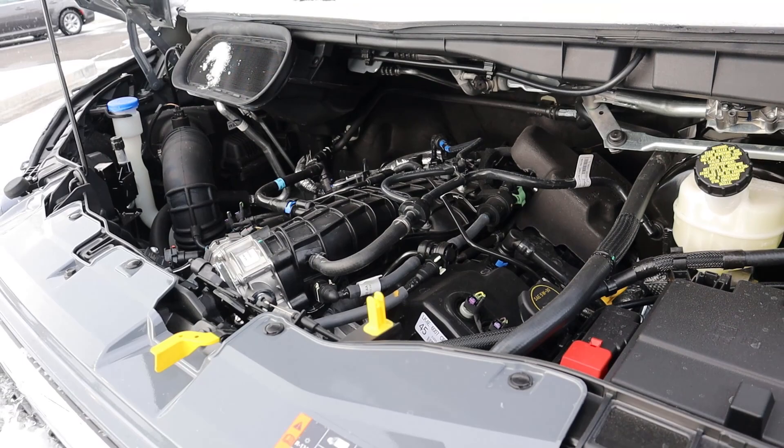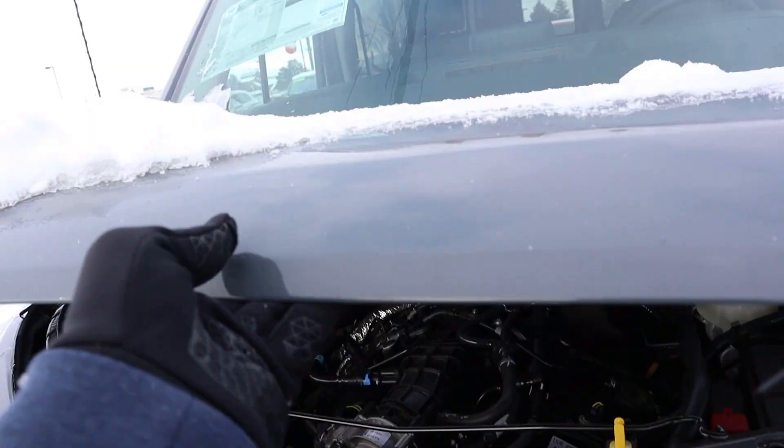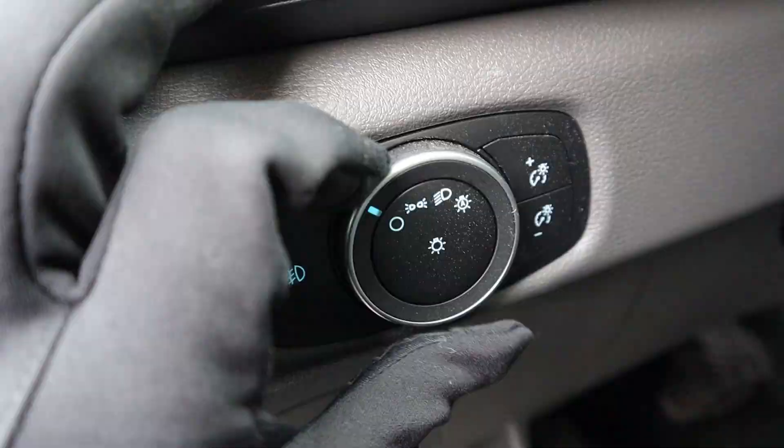Under the hood we have a twin-turbo 3.5-liter V6 that goes through a 10-speed automatic transmission. Power outputs are 310 horsepower and 410 pound-feet of torque — more than enough to move this all-wheel drive cargo van.